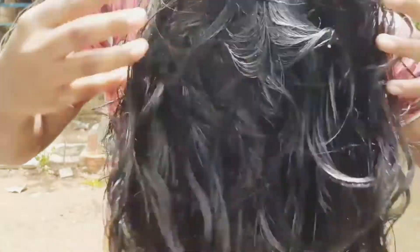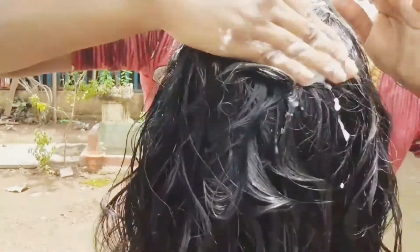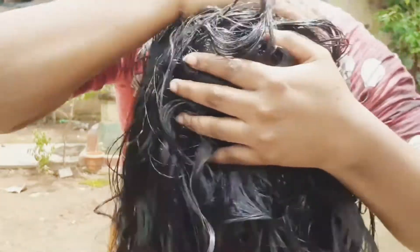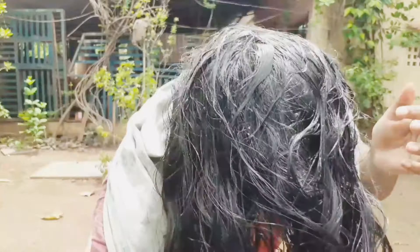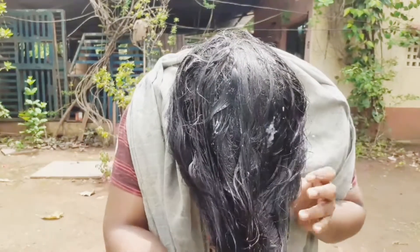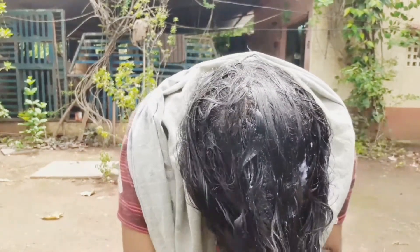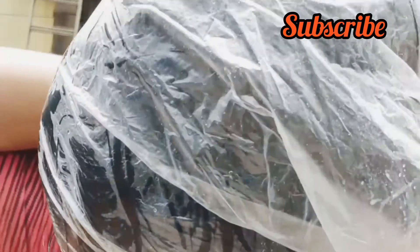You will increase the scalp and also circulate the hair. Now you will increase the hair growth. I will apply the hair oil. It will be very mild. I will apply it to the hair — your hair is shiny and you can see the thickness and natural look. You can wash your shower cap and wash your hair. Your hair is shiny and you can see the picture inside.